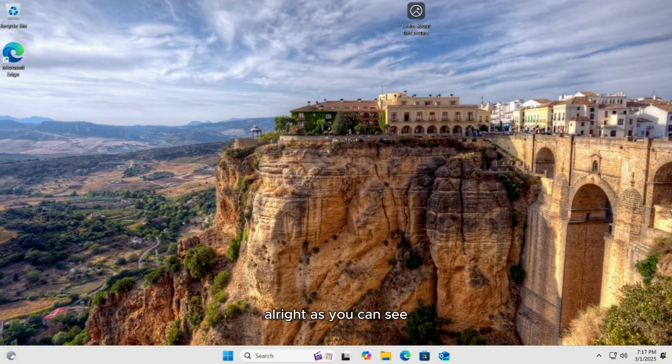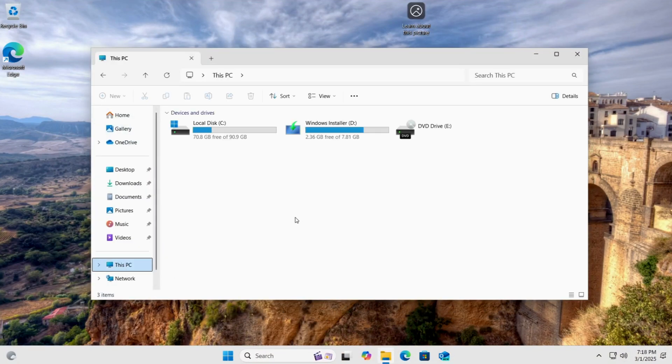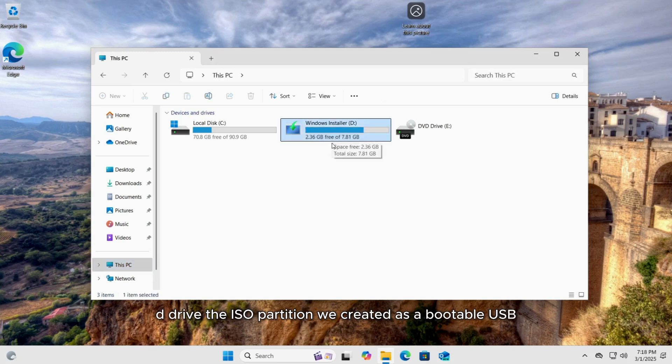All right, as you can see, Windows 11 has been successfully installed on our machine. Now if I open File Explorer, you'll notice two drives — one containing the Windows partition (C drive), and the other is the Windows Installer drive (D drive), the ISO partition we created as a bootable USB.